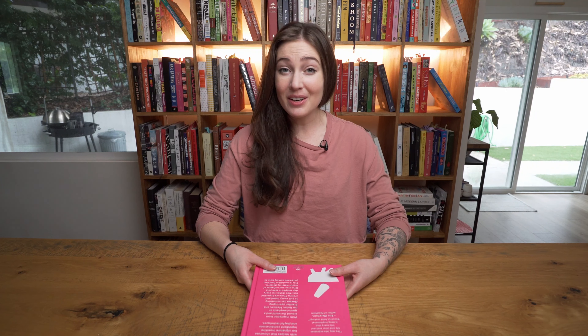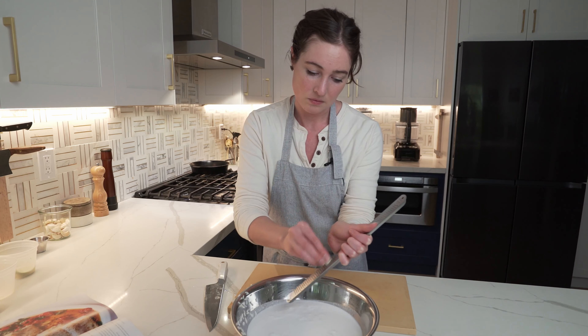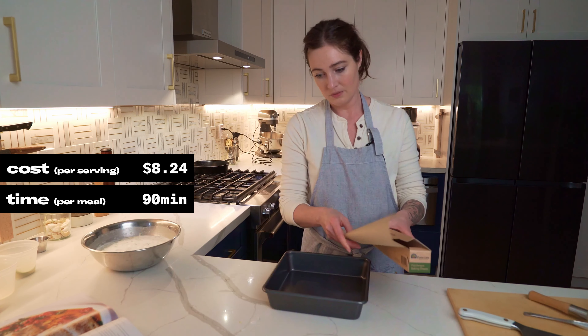Over the last five days I made 11 of the 100 recipes out of Mezcla by Ixta Belfrage — five mains, six sides, and zero dependencies, meaning I wasn't asked to make a sauce, a stock, or a spice blend in order to accomplish a recipe. Average cost per serving was around $8.24 and average time to get a recipe from start to finish was about an hour and a half.